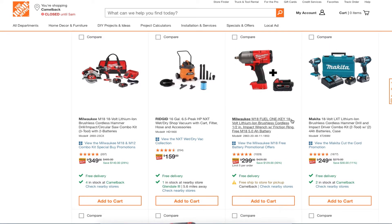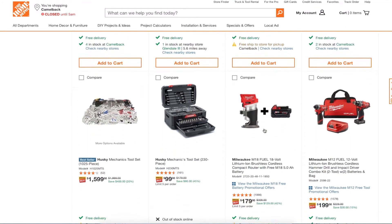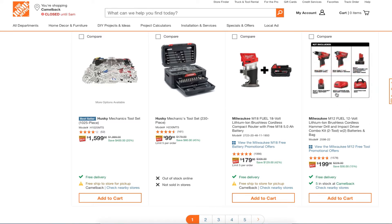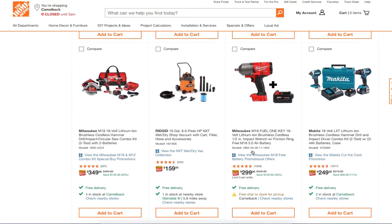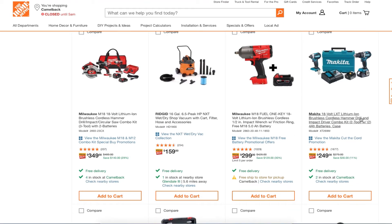You got the Milwaukee M18 One-Key 18-volt lithium brushless coreless half-inch impact wrench with friction ring and a 5.0 amp-hour battery for $299 — not too bad. There's another great deal here on the Fuel line where you're getting a free tool included. You also got a Makita brushless cordless hammer drill and impact driver two-tool combo with 4.0 amp-hour batteries for $249.